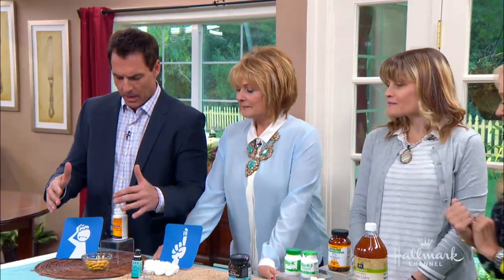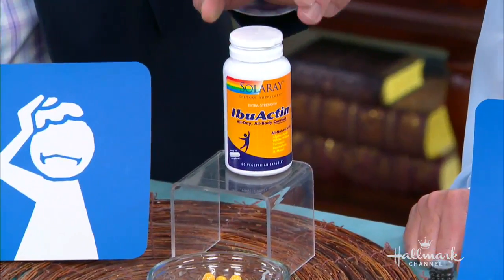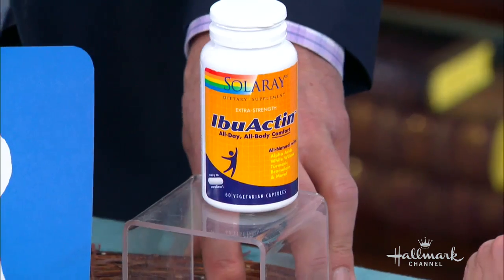Let's start at this end — we're talking about pain relief here. We're talking about aches, pains, mainly headaches. This is a wonderful remedy called Ibuactin. It contains white willow, which is a natural pain reliever, and anti-inflammatory compounds such as turmeric — my favorite.